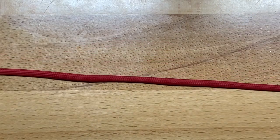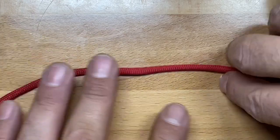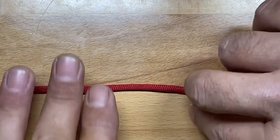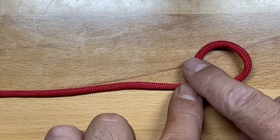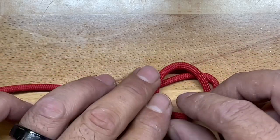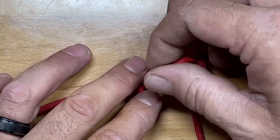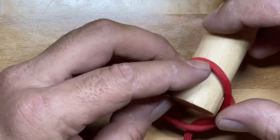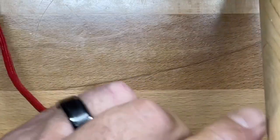To form the Marlin Spike, we start near the middle of our line and form a small loop — think of it like turning the ignition on your car, just a simple clockwise loop. Then we hold the X portion down and fold that loop over our standing line. Next, we pull a loop of the standing line through the loop we just formed, set our toggle in there, pull it all together tight, and that forms the Marlin Spike.